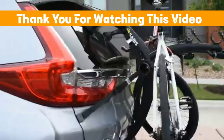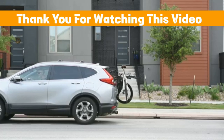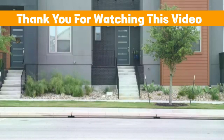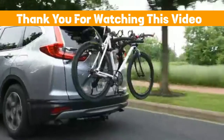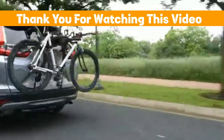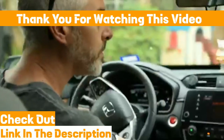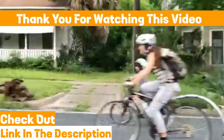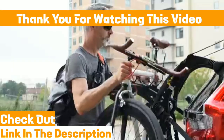The rack's versatility allows it to accommodate various bike types and sizes, catering to individual preferences. Whether embarking on outdoor adventures or simply commuting around town, the Nissan Rogue bike rack delivers the perfect balance of convenience, reliability, and style. Please check out the product link in the description and elevate your biking experience today. If you have any queries about installing a bike rack, comment below and I will quickly solve your query.